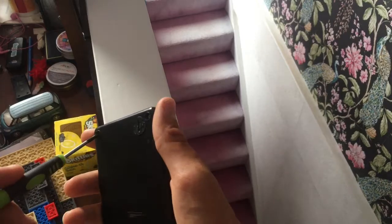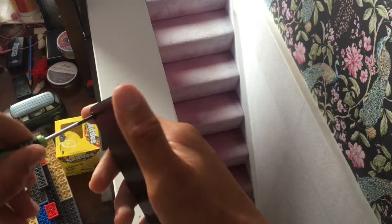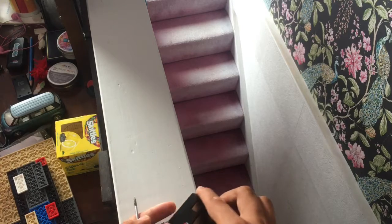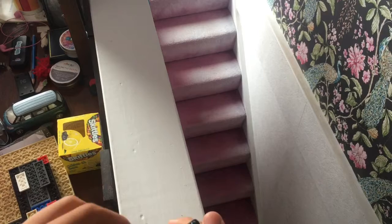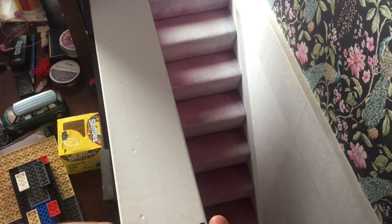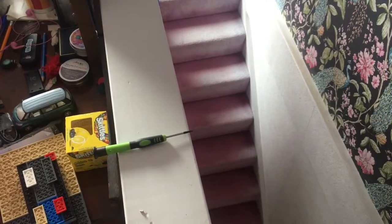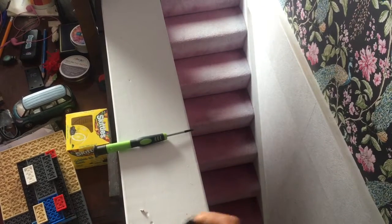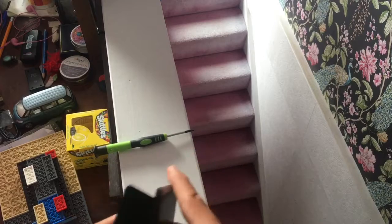You start by taking these screws out. I've already taken the studs off. Be careful with these screws because if you lose them you'll have to find them — that was a close one. Then you open it up — there we go, that was easy.